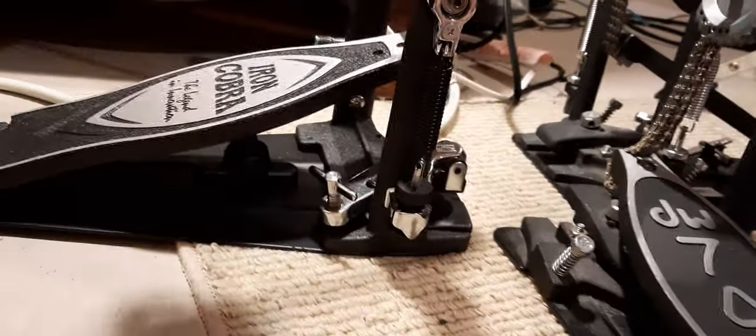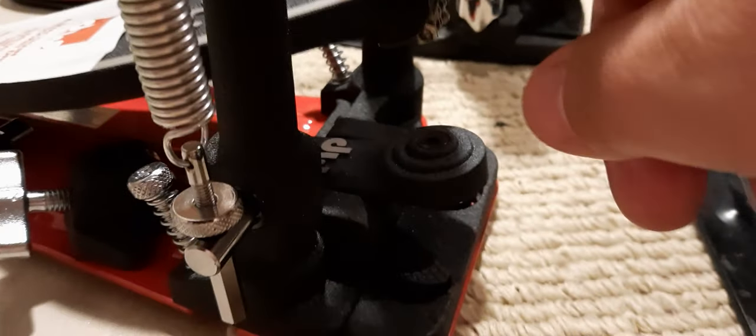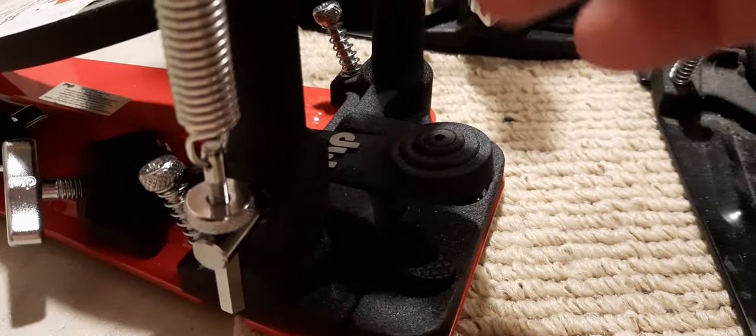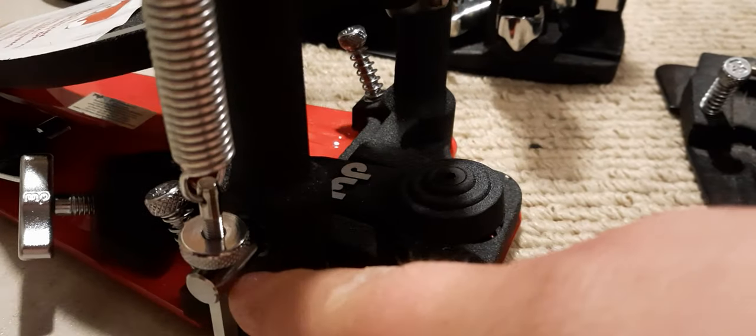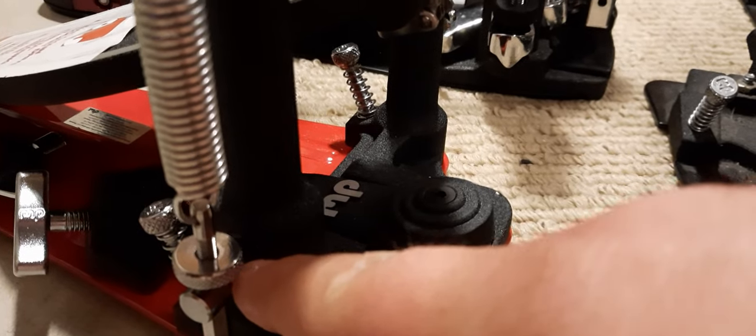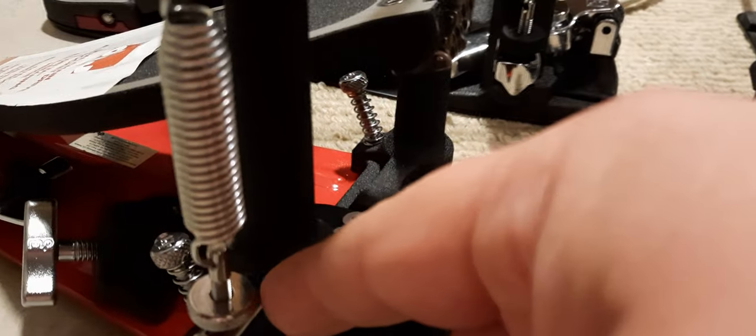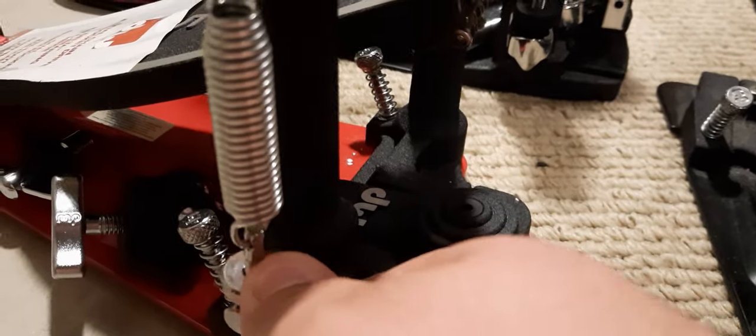The DW5000 has something similar, but the 5000 — this whole entire system is actually on a ball bearing. So as you're moving it, the whole thing moves. This whole entire mechanism actually moves. There's a ball bearing inside this arm post, right there — so the whole thing actually moves.